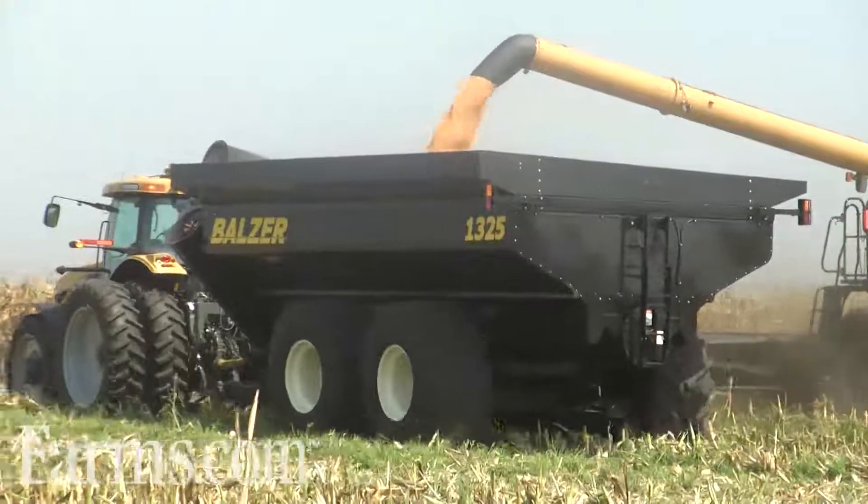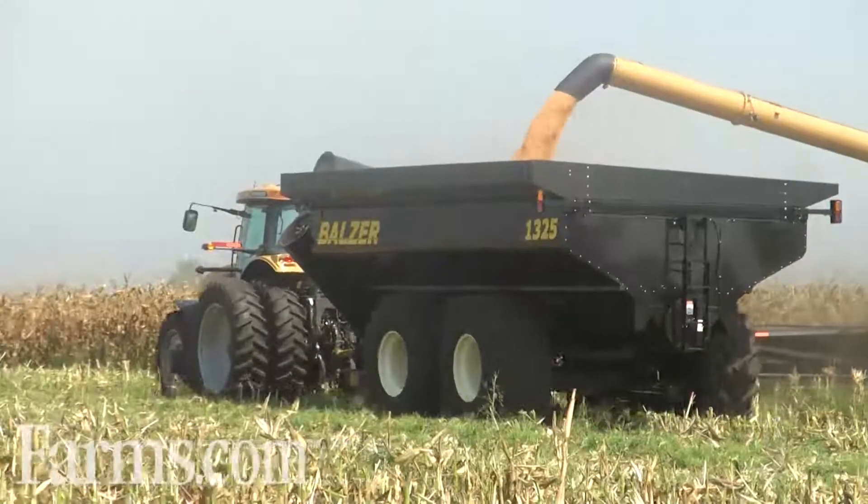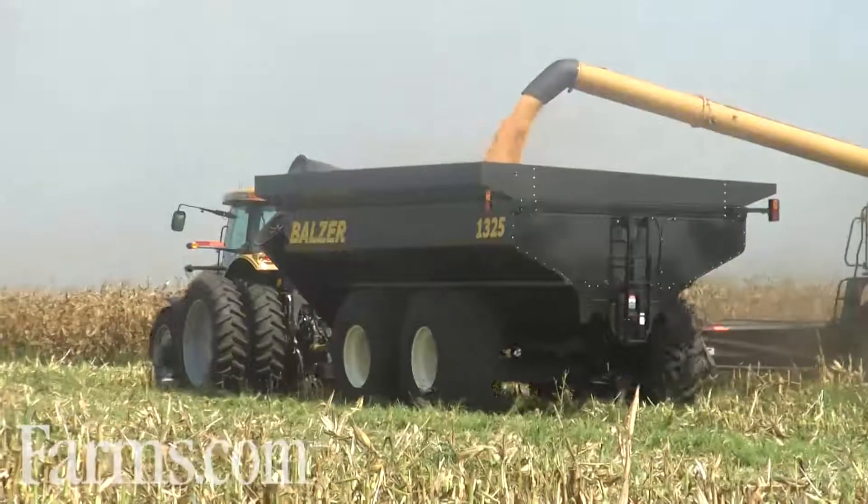To learn more about our Field Floater 4 grain carts, visit balserinc.com and check out our dealer locator to find a Balser dealer nearest you. Thank you.